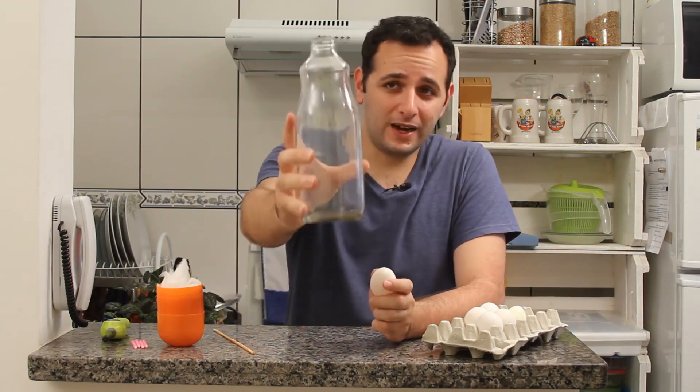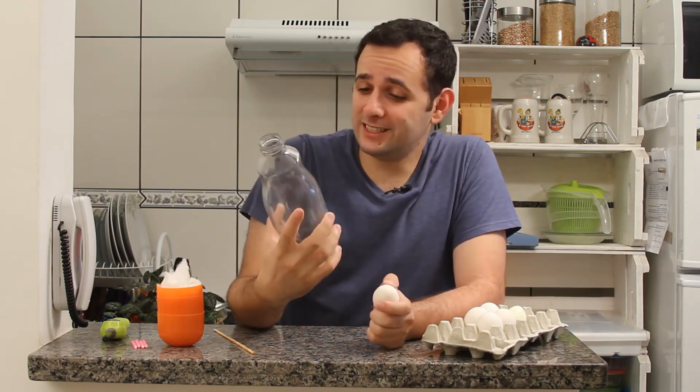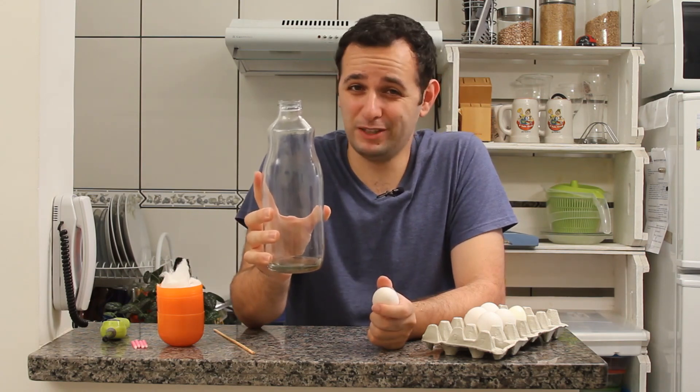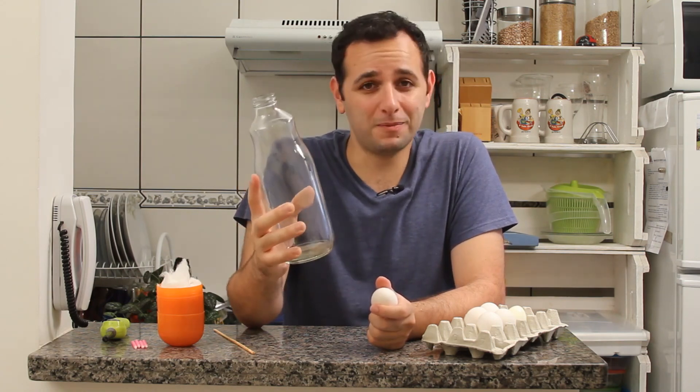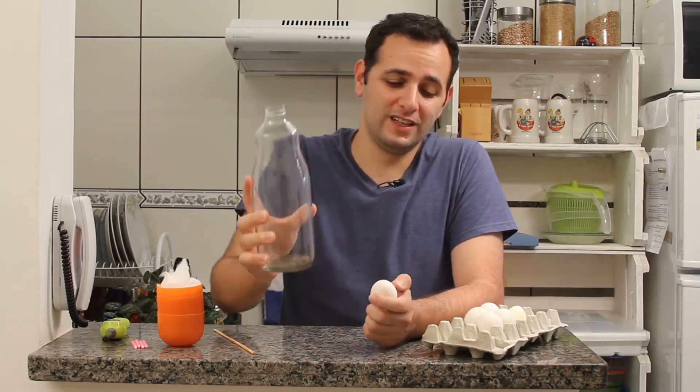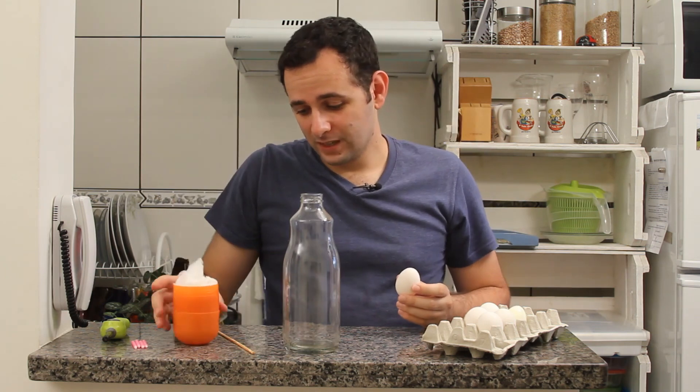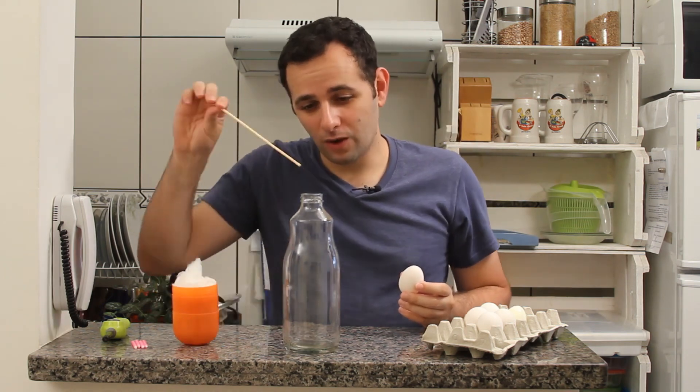For the first method, you'll need a wide mouth bottle. Back in the day, these bottles were milk bottles, but that was back in your grandfather's time. So back in your time, you can use a wide mouth grape juice bottle. You'll need an egg, some cotton, and a toothpick to place the cotton inside the bottle.